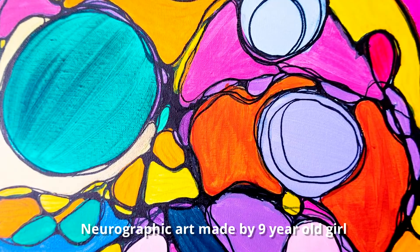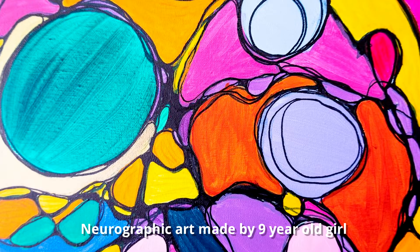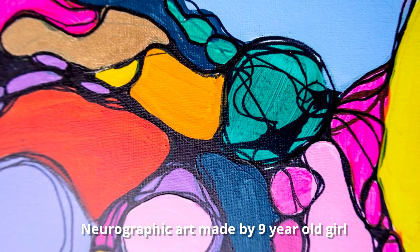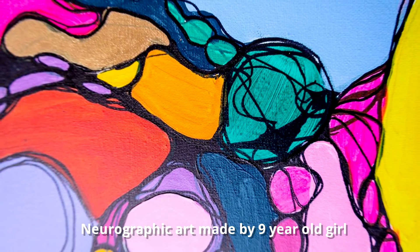Welcome, my name is Corinne Allen. I work as an art therapist and a sensory specialist. I use neurographic a lot with my clients for trauma recovery or stress relief, and I would like to show you that today in this mini workshop.